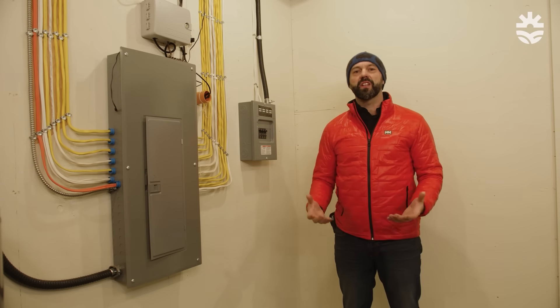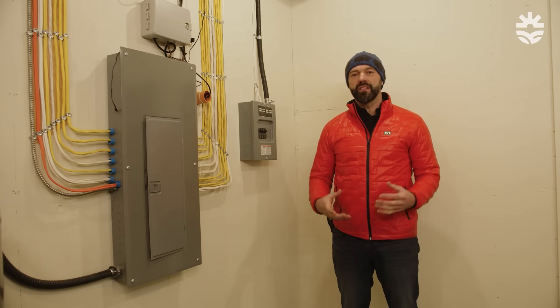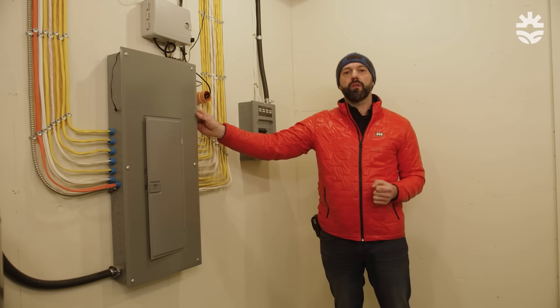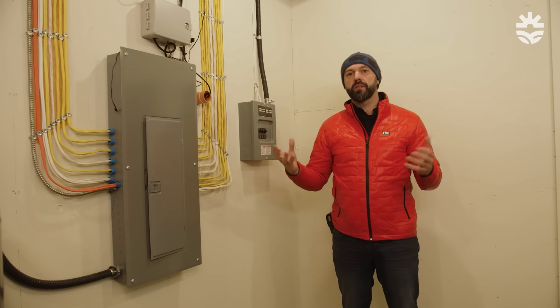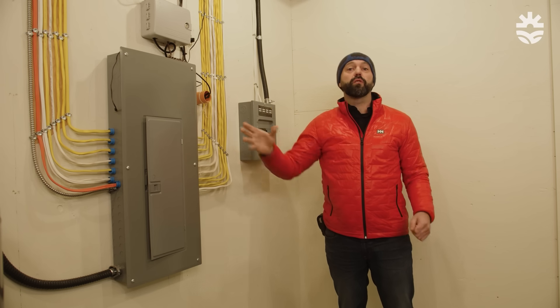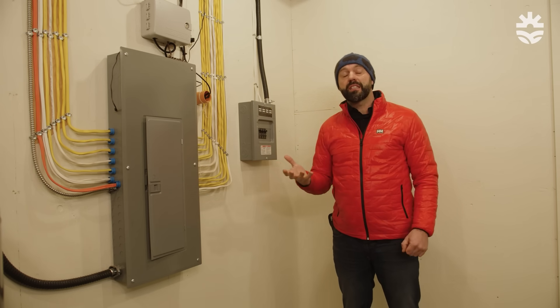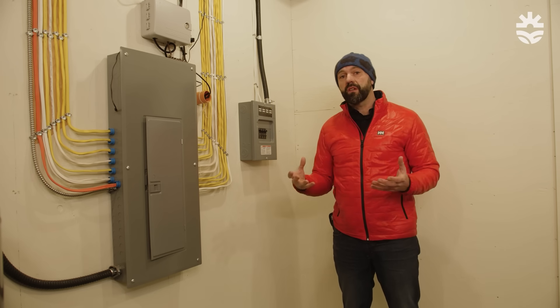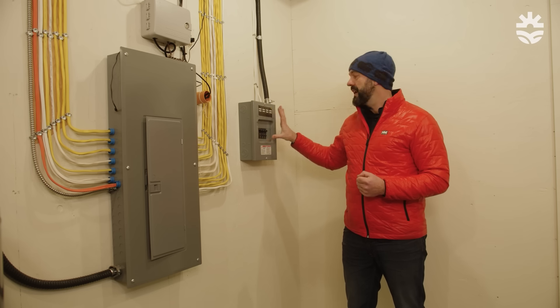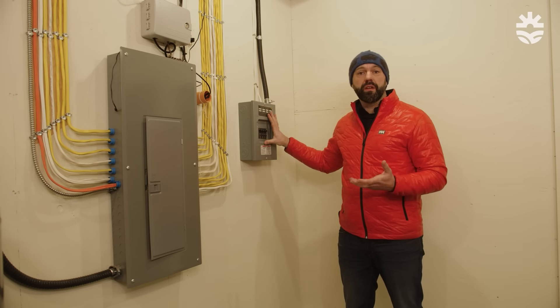We're in the basement at the Morningside greenhouse right now, where our primary and secondary root cellars are. This is also where we bring all the power into the greenhouse. We have a primary panel that provides power to all the greenhouse loads in a grid-up scenario. We've also designated certain loads — specifically all greenhouse functions, the root cellars, and emergency lights — onto a secondary emergency panel, which will provide power in a grid-down scenario, ensuring our food production and food storage work regardless of the state of the grid.